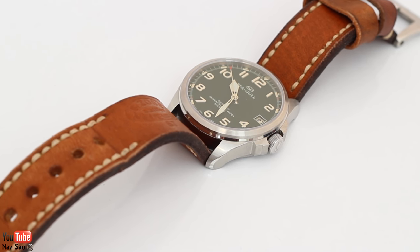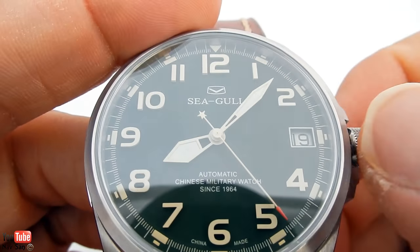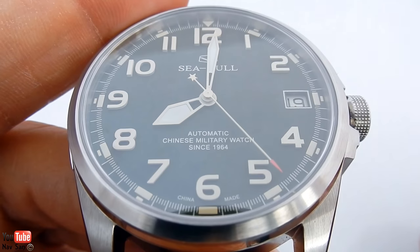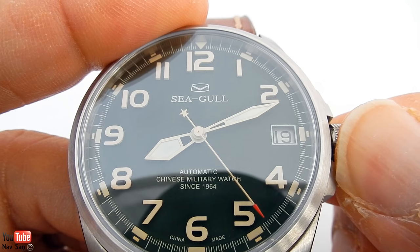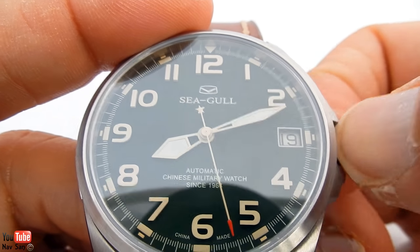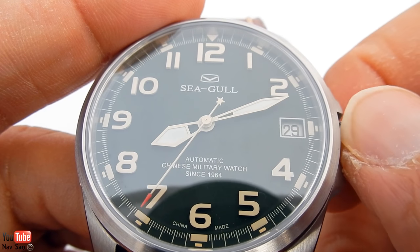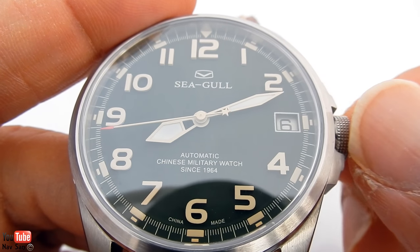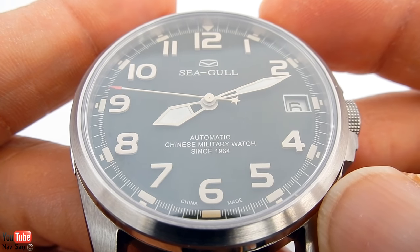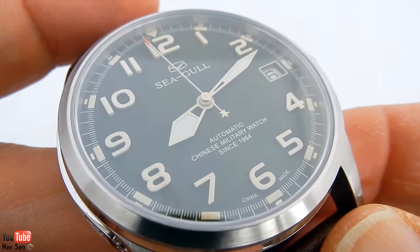The watch runs the in-house Seagull Automatic ST2553, which is hacking and hand-winding. For those who don't know what hacking means — hacking is when you pull out the crown to stop the second hand so you can set it precisely. Pull it out two clicks and it stops the watch; one click and you can change the date, which has a really nice crisp feel to it. One thing I don't like about the movement is that it's incredibly loud — the rotor sounds like a bag of nails sometimes, which is quite annoying.